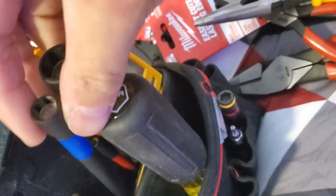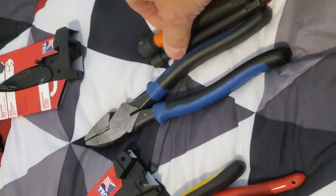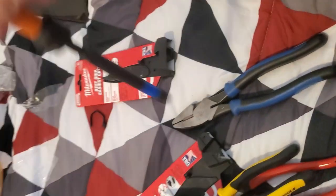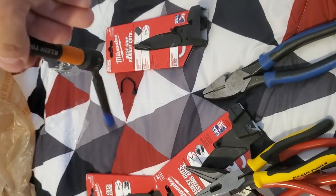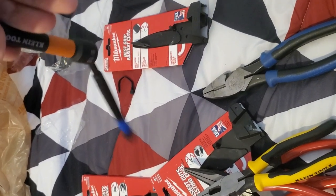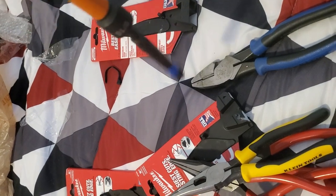We also recently picked up these Klein nut setters and they are really awesome. We did a short video on it — I didn't showcase how strong the magnets actually were, and they are stupid strong, really, really strong. Highly recommend those too. Thanks for watching, I appreciate all the support. If you're not a member, consider becoming one — we do behind-the-scenes content often. We'll see you guys on the next one.